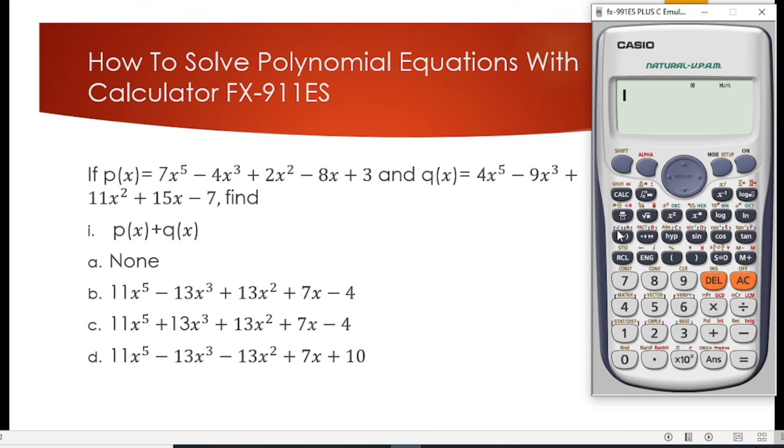Hello everyone, welcome back to Arnold Theutron. Today we are diving into a super useful math skill: solving polynomial equations using a calculator. Whether you are tackling algebra homework, preparing for exams, or just want to speed up your math problem solving skill, this video will show you step by step how to use your calculator to find roots, factor polynomials, and check your answers with ease. Let's get started.